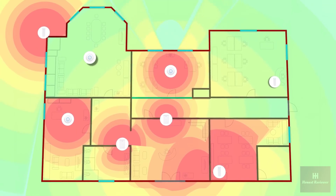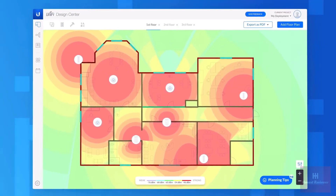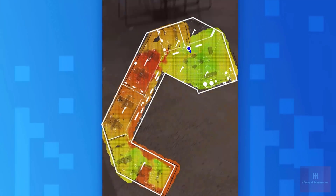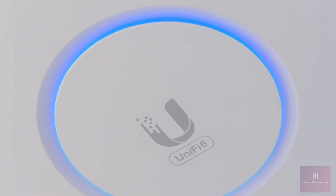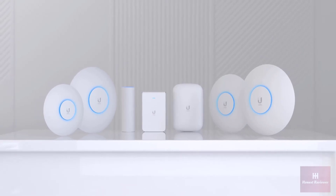Plan out and visualize the perfect UniFi 6 deployment with UniFi Design Center. And with the signal mapper feature for Wi-Fi Man, you can quickly create a signal map of your entire space, making it easier than ever to spot Wi-Fi dead zones. No matter the location or environment, U6 access points offer a fully scalable and customizable solution for your deployment.